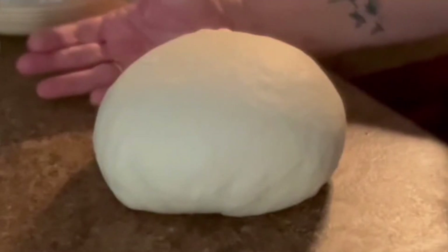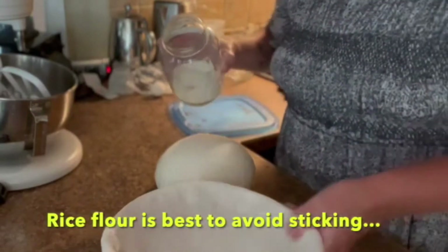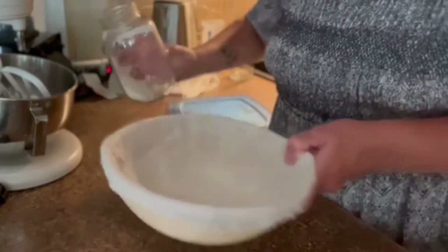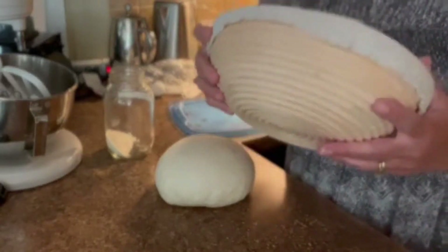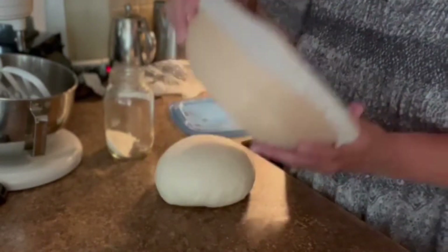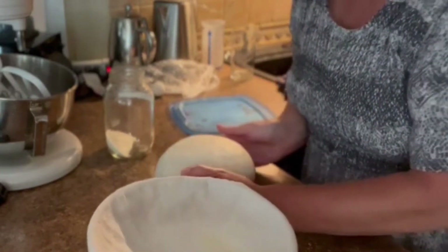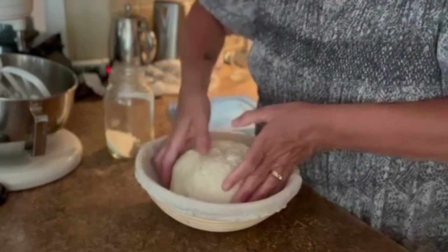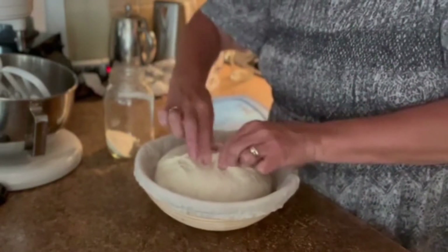I'm going to take my banneton — I put rice flour all through on the bottom. I make my own rice flour using my Pampered Chef cooking blender. I make all kinds of stuff in it; it was the one Pampered Chef product I hesitated getting because I had another high-end blender, but it's probably one of my favorites. I just put rice in the blender, blend it up, and make my own — it's quite cheap that way. Then I'm just lifting the dough and gently placing it in the banneton.